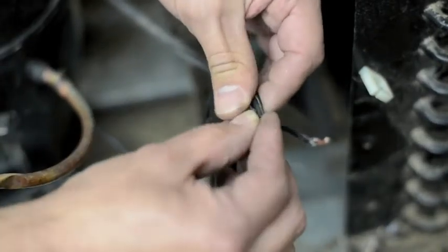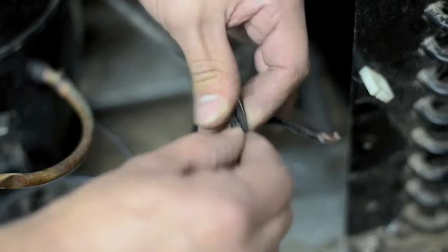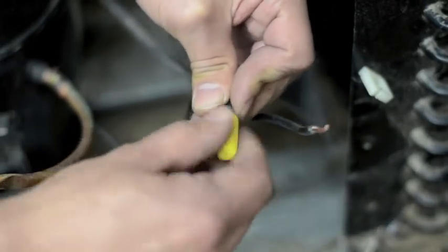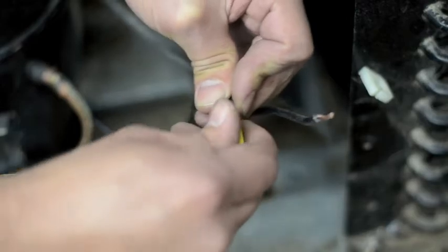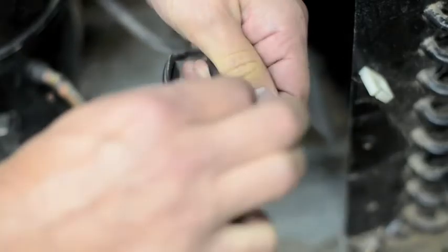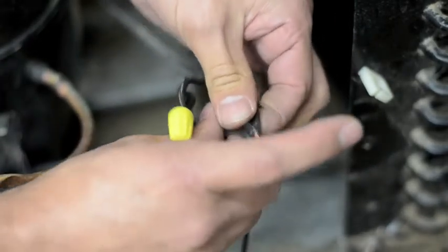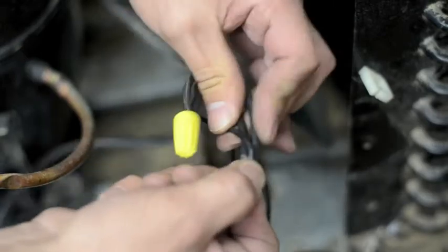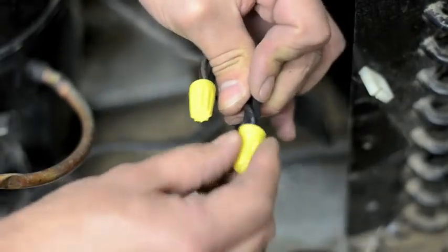Hook those three neutral wires together, twist them, and install the wire nut just like you would on anything else. Then take the remaining three hot wires, twist them together, and install the wire nut.